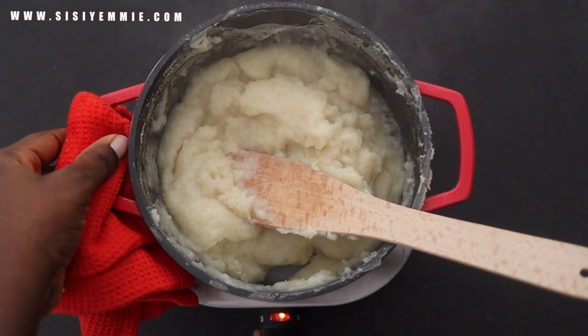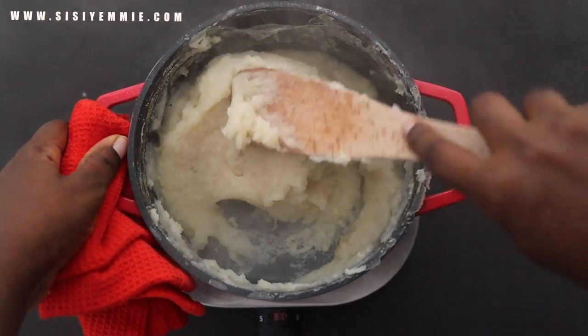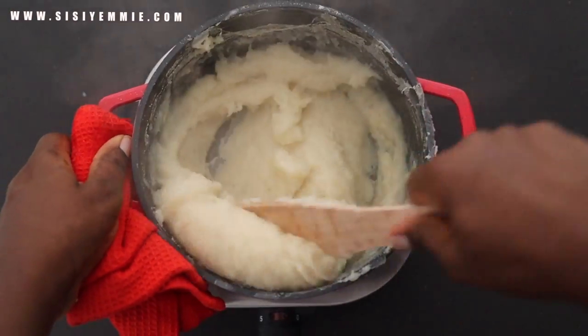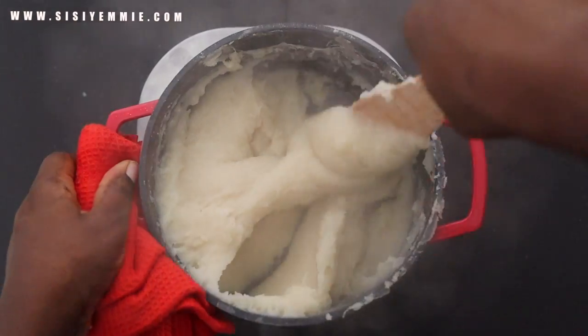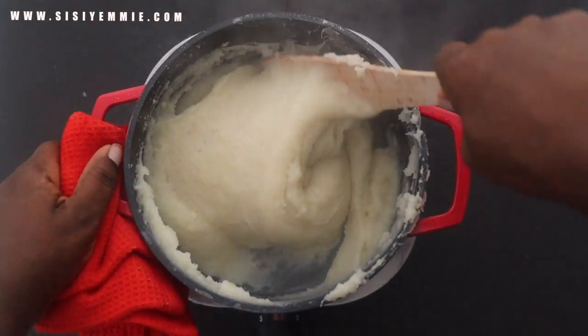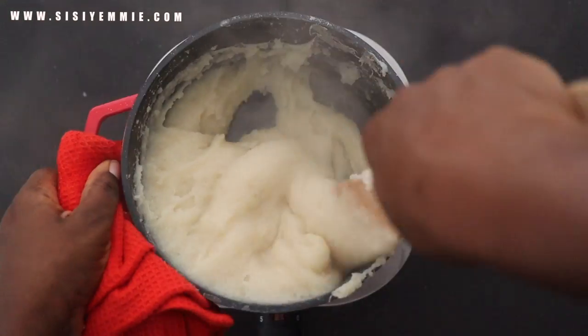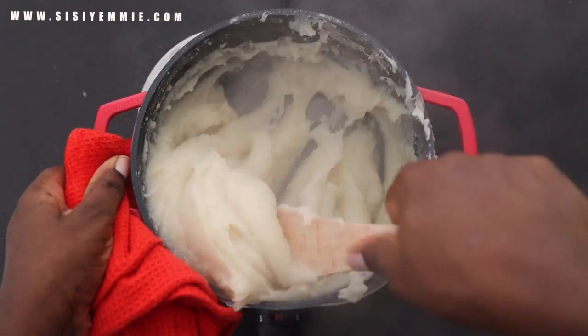Now I'm going to mix and combine it very well. The thing about semo is, if you make it too hard, by the time it cools it's going to be too hard. So you need it to be a bit softer than it should be, so that by the time it's cooled, it forms perfectly. Do you guys like semo? Are you a semo person or not?